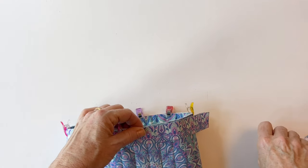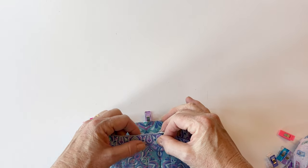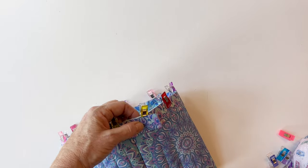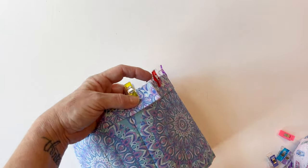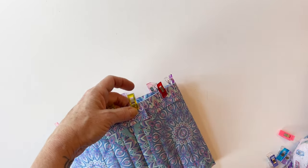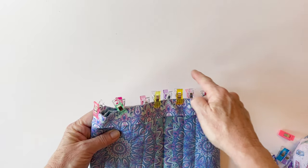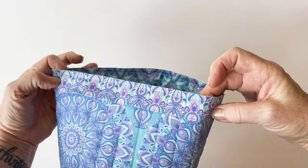Make sure the binding matches all the way around the top edge. I'm using fabric clips because there are quite a few layers — you can use pins if you prefer. When you get back to where you started, the binding strip is a little longer than needed. Overlap it on top of the folded-under end and trim it — it needs to overlap by about a quarter of an inch or a little bit more. Once you've pinned or clipped it all the way around, stitch it into place using a quarter-inch seam allowance all the way around. You've now bound the top edge.